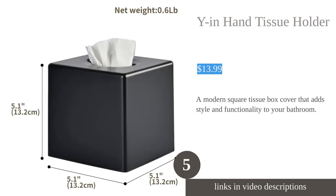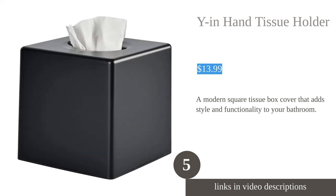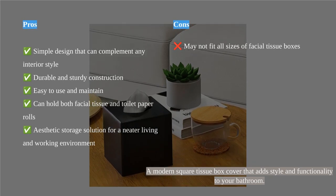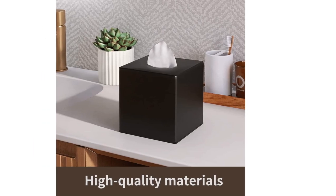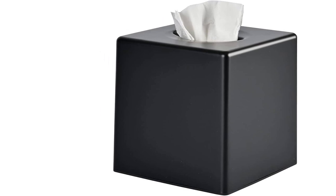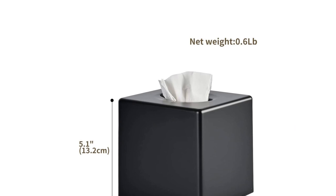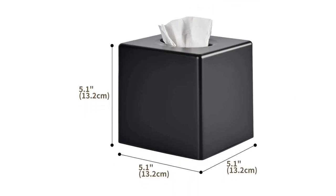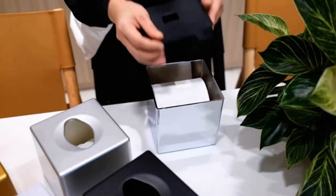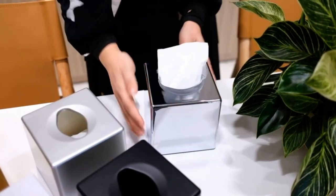The Y-in-Hand Tissue Box Holder is a modern and stylish accessory for your bathroom. Its simple design allows it to blend seamlessly with any interior style. Made from durable ABS plastic, it is sturdy and easy to maintain. The square shape and invisible nesting bottom ensure that your tissues stay in place without falling out. This holder is suitable for facial tissues and rolling toilet paper, making it versatile for different use cases. Customers appreciate its simplicity, ability to hide ugly tissue boxes, and customizable design.